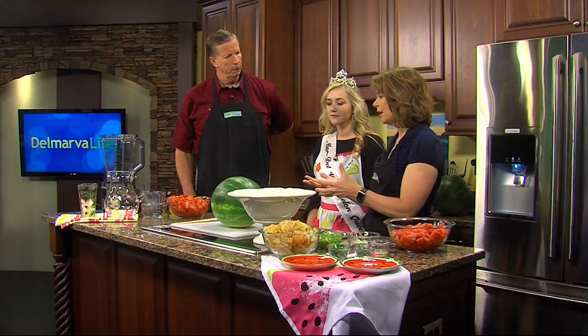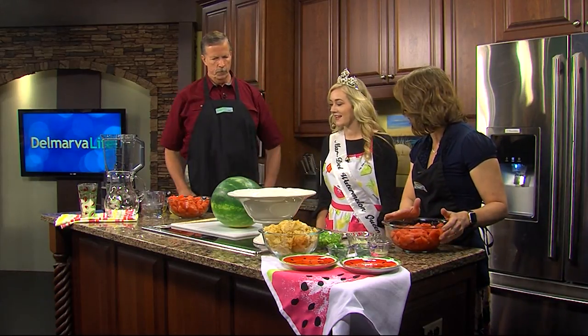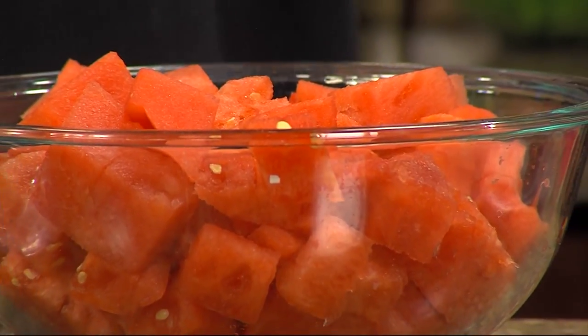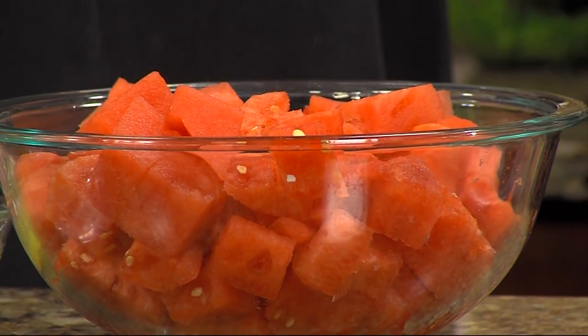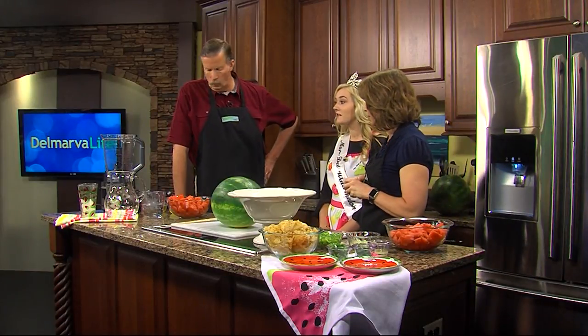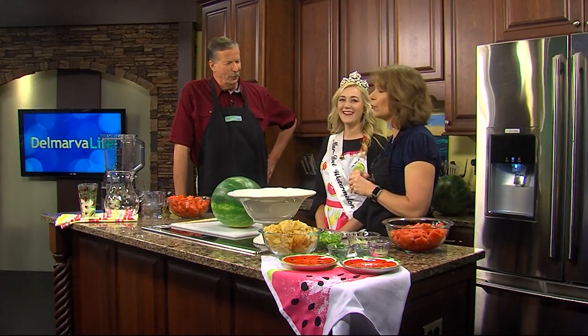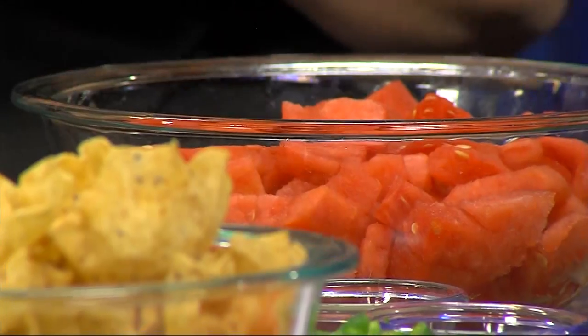There's a certain way to cut up watermelon and we're just going to save some time — you already cubed this for us. Because we are making — tell us what we're making first. Today, we are going to make first our fire and ice salsa. And Jimmy is going to make some watermelon lemonade to cool the fire and ice salsa.